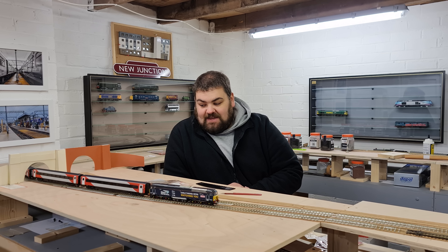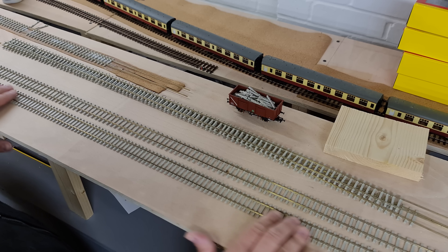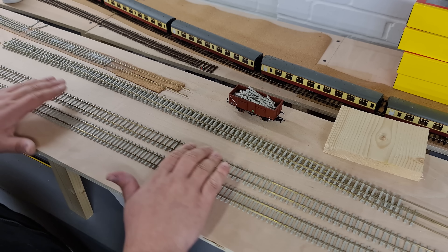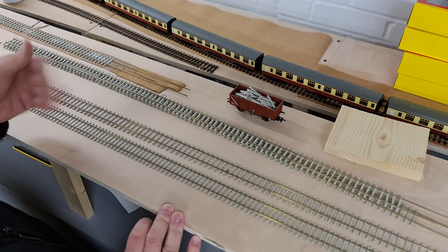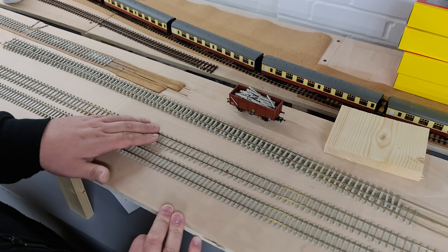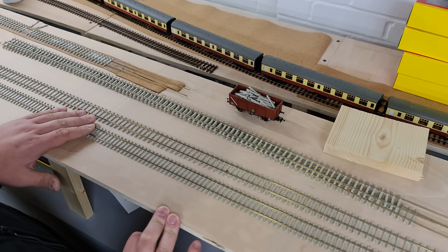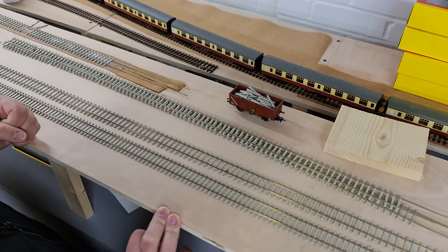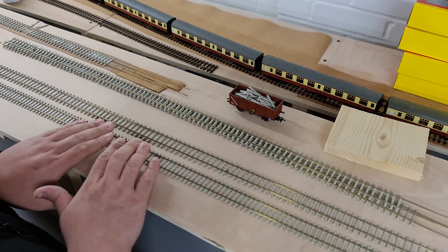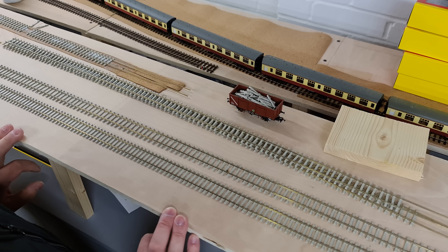First things first, I'm going to get a piece of track out and start sleeper spacing. So here we see two lengths of Code 75 track. The front one is how it comes out of the box and the rear one is once I've had my way with it and spaced the sleepers. You can see there is quite an obvious visual difference between the first one and the second. However, to most people it might not be enough to be worth the effort. But I wanted to do it and I'm quite enjoying the process so far. I'm going to show you how I make this piece of track look like this piece of track, ready to go down on the layout.